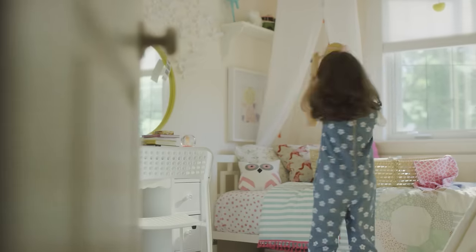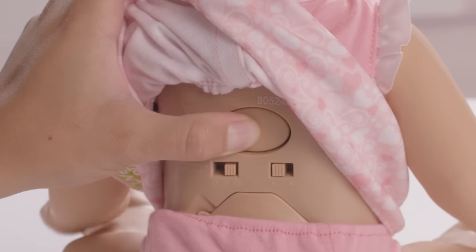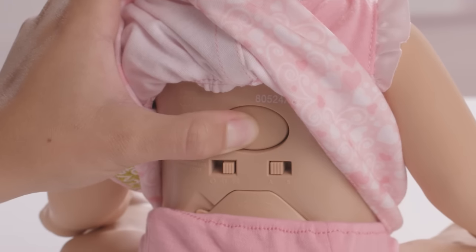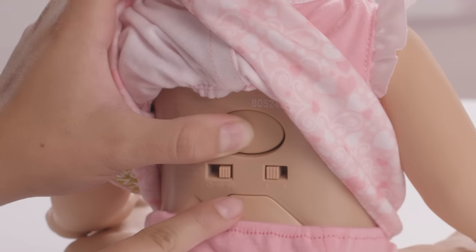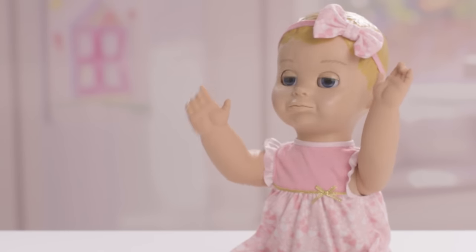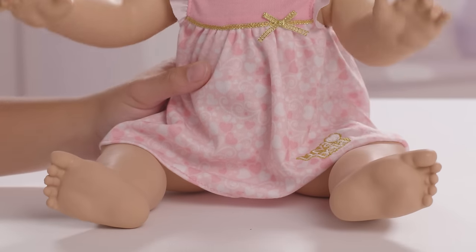By default, Lovabella will refer to you as Mama. To get her to say Dada, hold down her back button. After 10 seconds, you will hear a beep. Continuing to hold down the back button, touch her right foot. You can then release her back button. "Love you, Dada!" If you want her to begin calling you Mama again, follow the same steps as before, this time touching her left foot instead.